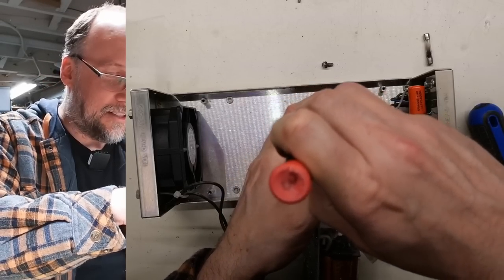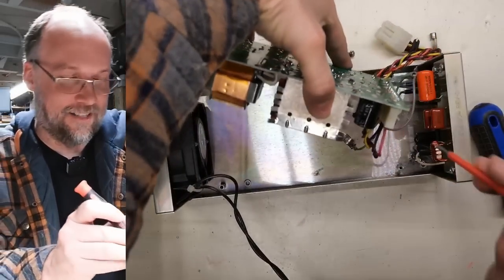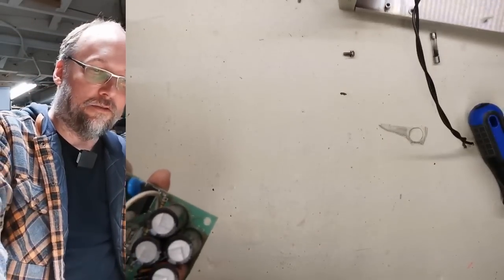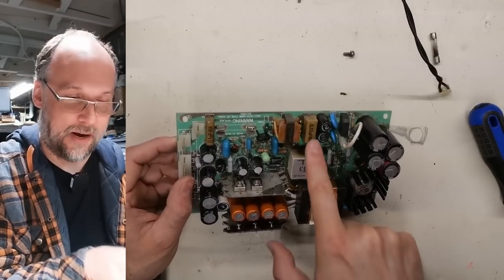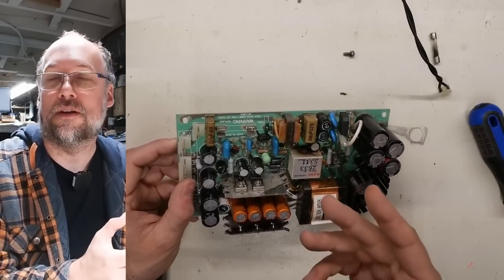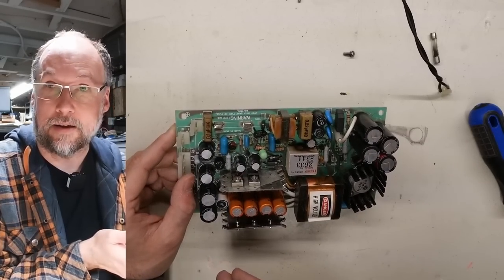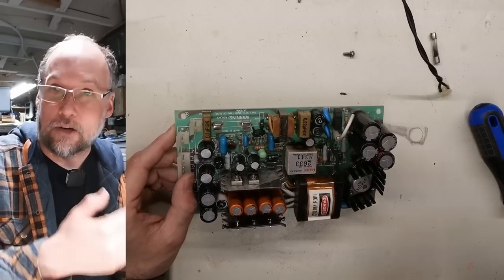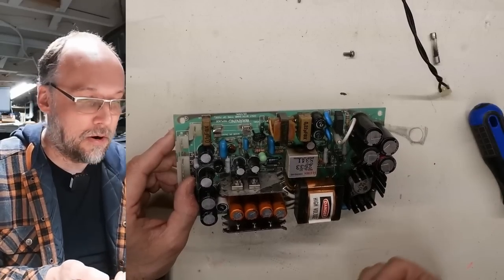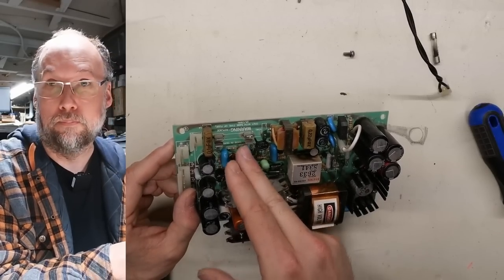Let's get this board out of here. I got the board out and gave it the sniff test — it's this 0.22 microfarad Rifa right here that leaked. The fact that it hasn't exploded makes me think that might be the only fault. What happens with old Rifa caps is over time they start to absorb water and become leaky. If the cap is installed between neutral and the live line, it becomes a direct short as it leaks — it goes into a chain reaction, gets hotter and hotter, essentially turning into a resistor, and that's when it releases the magic smoke.